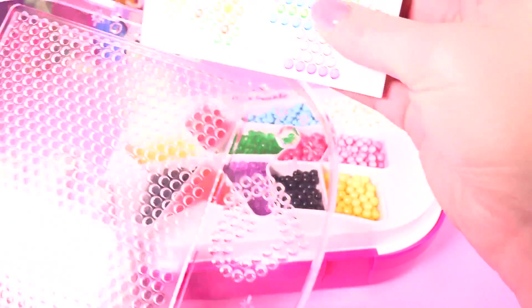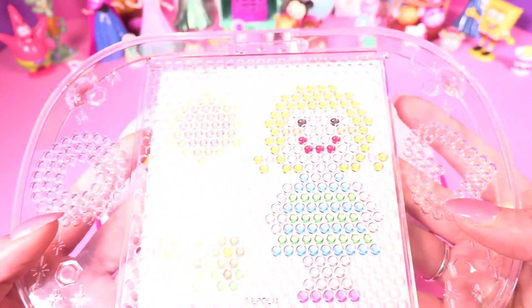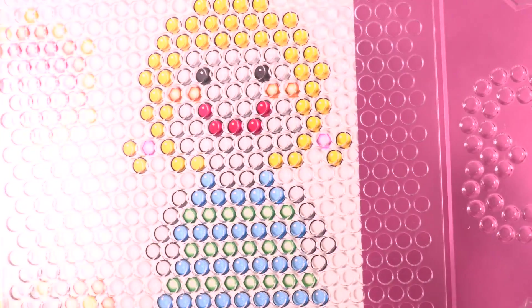The layout table can go on top as a lid, and the templates just slide into the side like that. Then you can see all the colors through it so you know exactly where you need to place the beads.